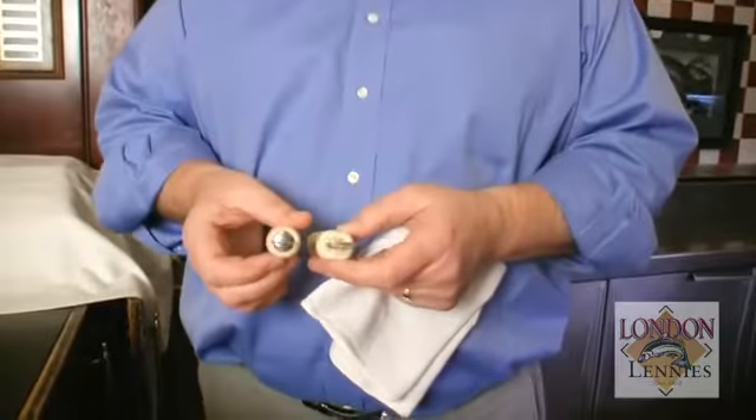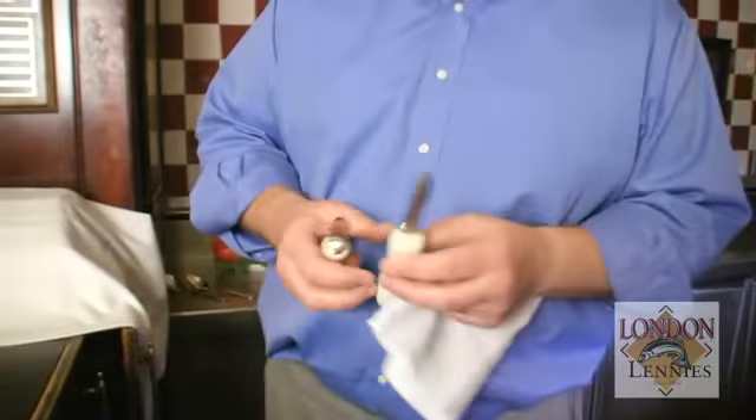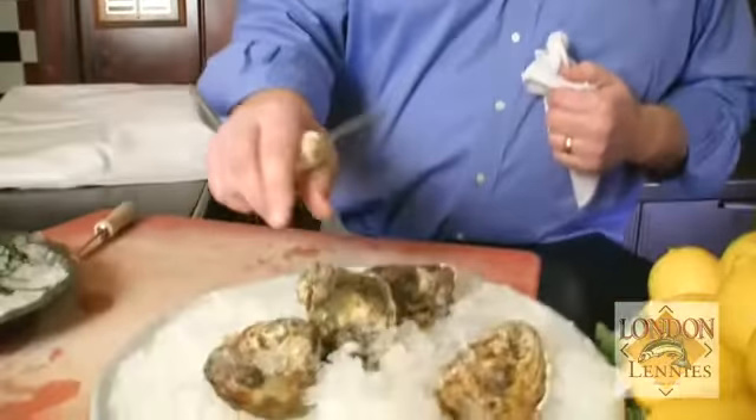I'm just going to talk a little bit about the knives. We have two different types here — one with a curved tip and one with a straight tip. Whatever you like to use is fine. I use the one with a curved tip; that's what I grew up on. And we're going to do blue point oysters here.